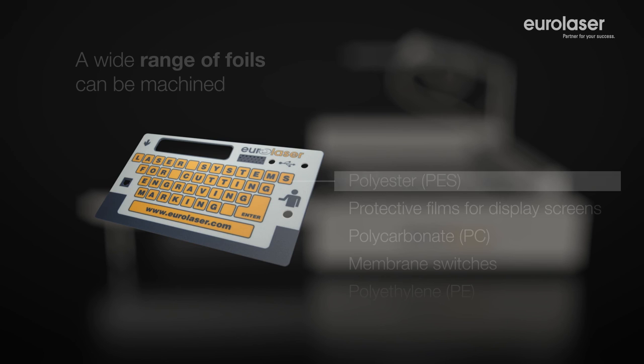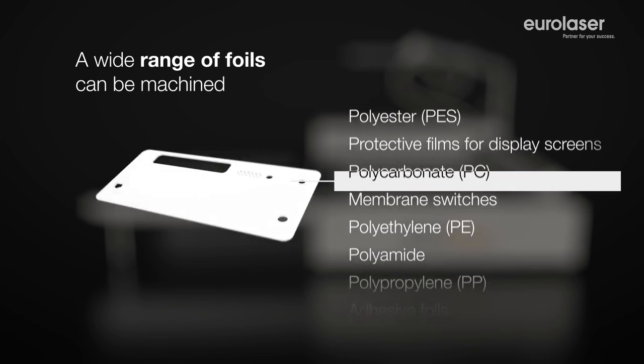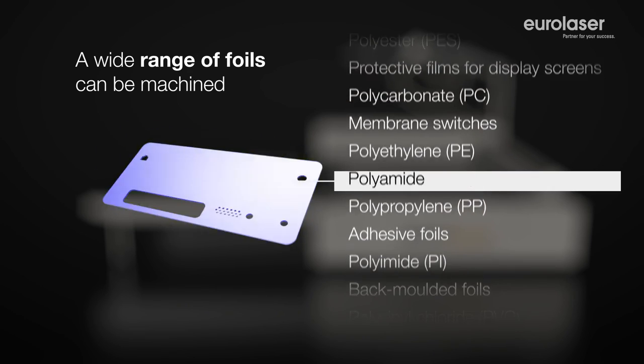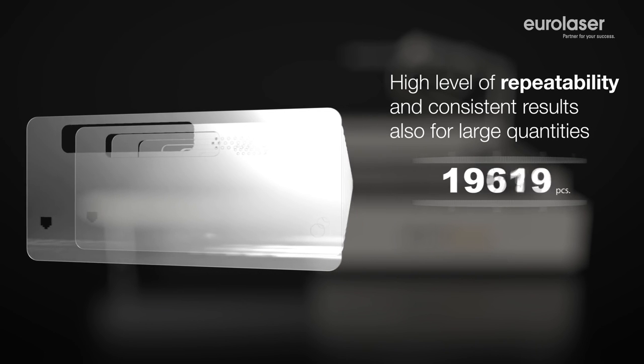The number of materials you can process with our ultra-modern CO2 lasers is endless. You achieve consistently good results and avoid waste. Perfection from the first to the last production piece.